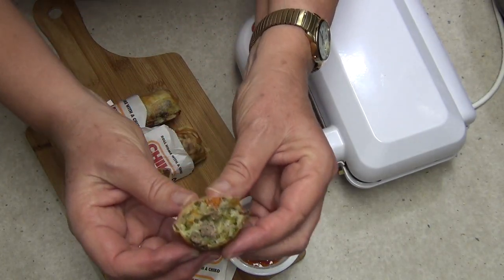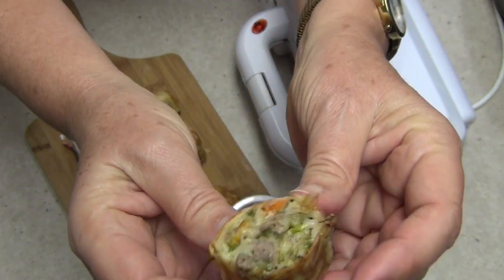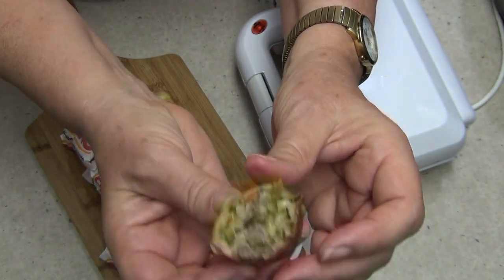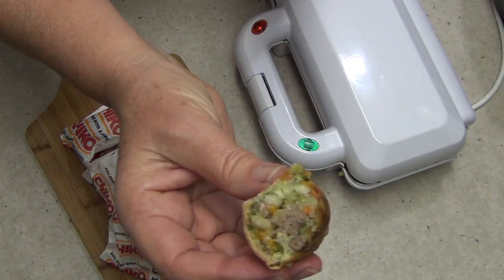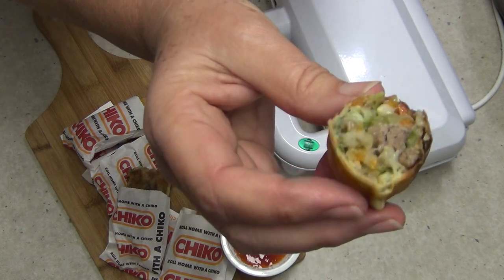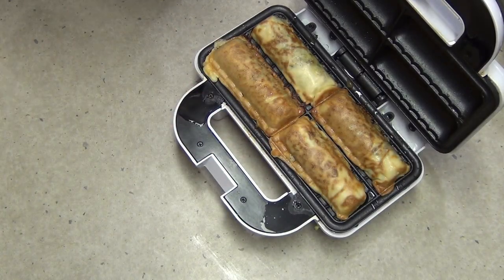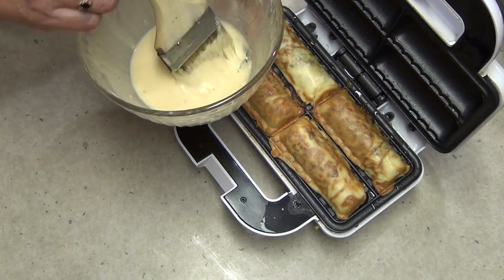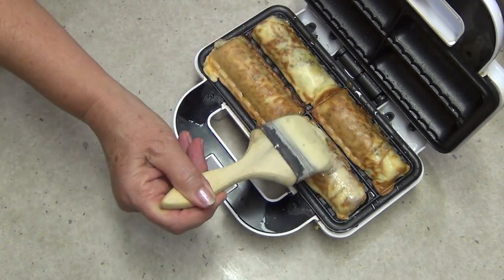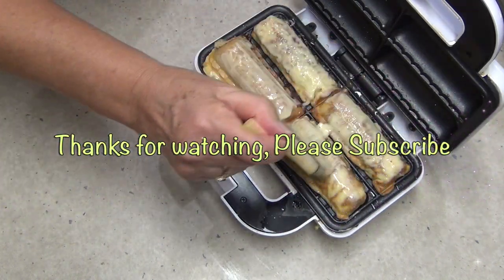We've loaded them up and cut one in half so I can show you what it looks like. You can see the meat and the cabbage — it's very hot. And really it tastes just like a Chico Roll, actually it tastes better because you can identify what's in it. Thanks for watching. Now I have a lot of batter left, so I'm going to brush the batter on the outside — it's like a double layer — and pop them back in again to see how my batter idea works.